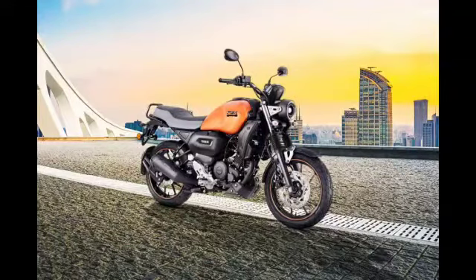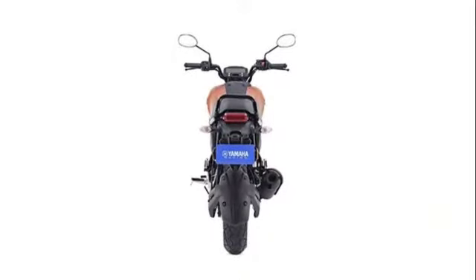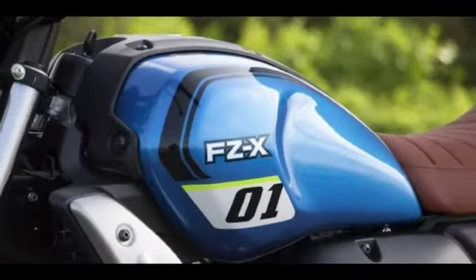Friends, we are going to look at the new look bike which has been added latest to the Indian market. This is the only Indian one that is available. This bike has already started booking in the Maha Showrooms and you have already booked it for $2,000. This is the Maha FZX.